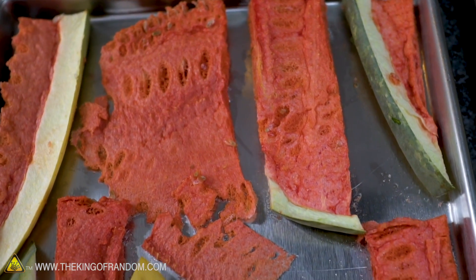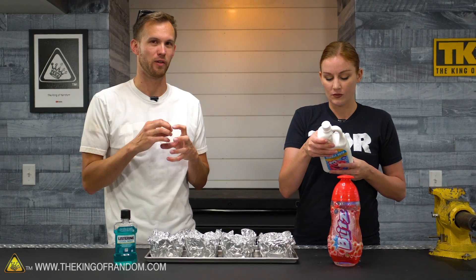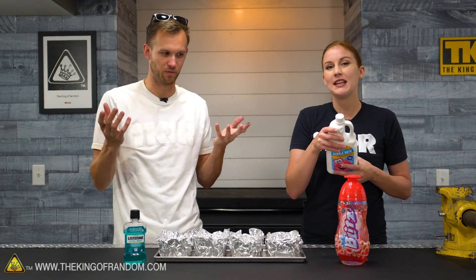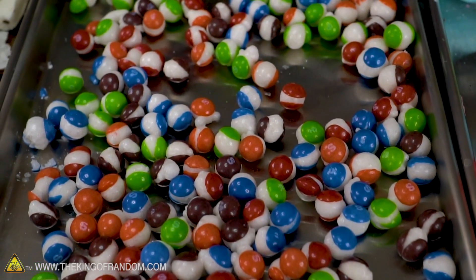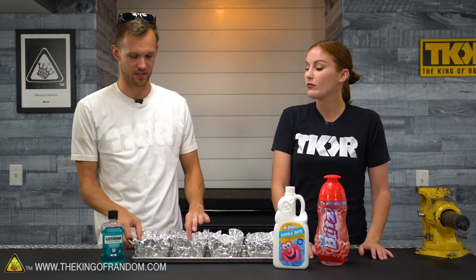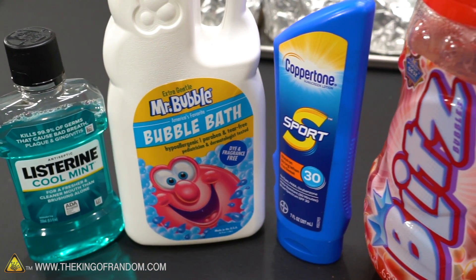Then it heats it up a little bit, and all of the moisture just gets yanked out without ever going through a liquid phase. It goes from the solid ice directly sublimating into a vapor. So it doesn't make anything soggy. It's usually used on food, but we use it on all sorts of stuff. It's very good at getting all of the water out of stuff. We're going to try all four of these things in these fun little foil trays and see what they turn into when you freeze-dry them.